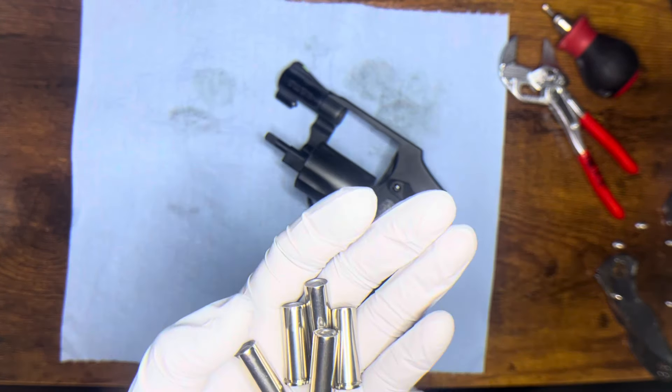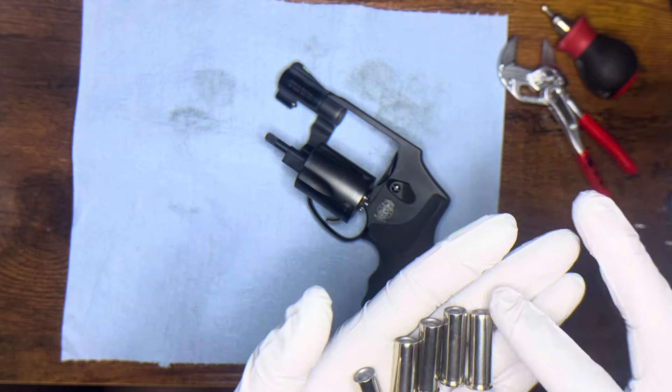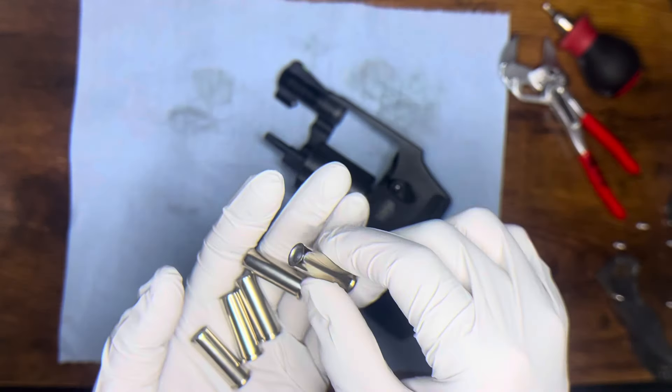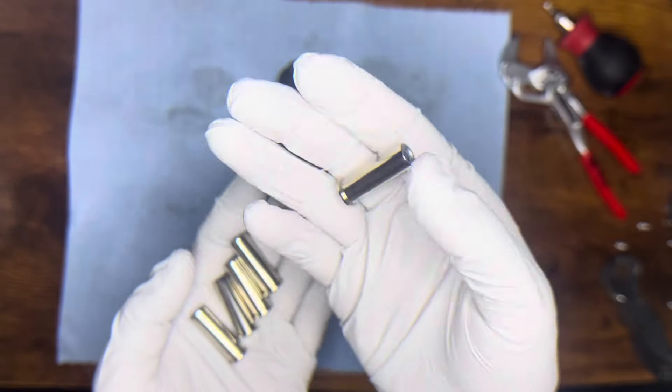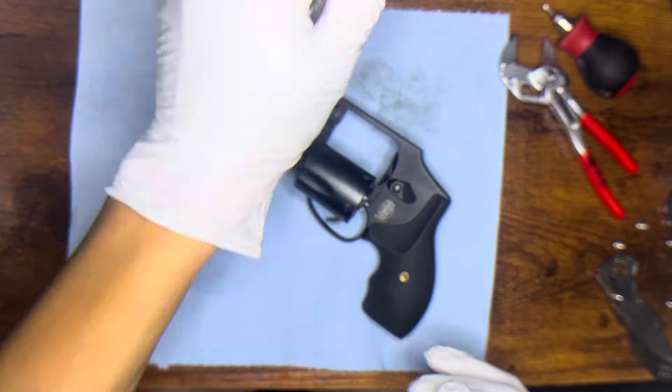This is the Georgia Arms Ultimate Snub Defense Wad Cutters. These shoot super well and they're right here in Georgia — they actually got these delivered to me, but yeah, that's my carrier.